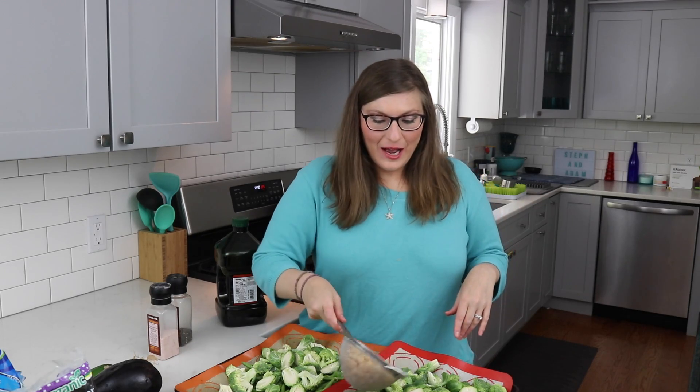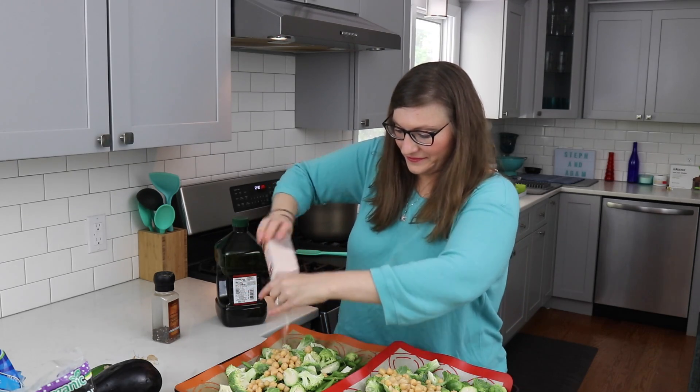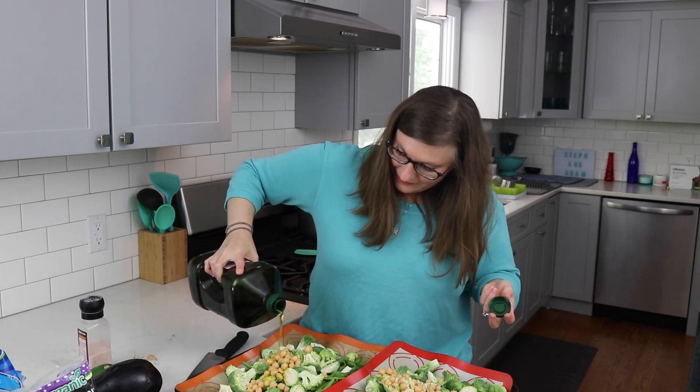I have a can of chickpeas here — I'm just going to add half to each tray. Then I'm going to sprinkle with salt and pepper, add on a little bit of crushed garlic, drizzle with a little bit of olive oil, and mix everything together.